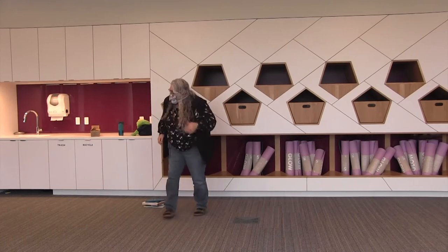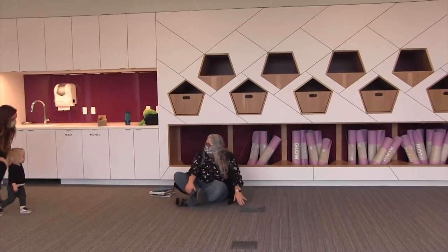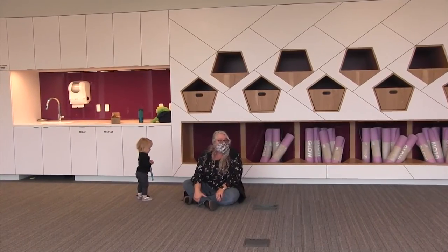Let's sit back down. Let's all sing now that we are out of breath.